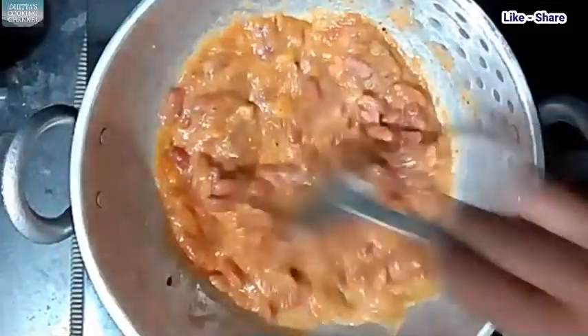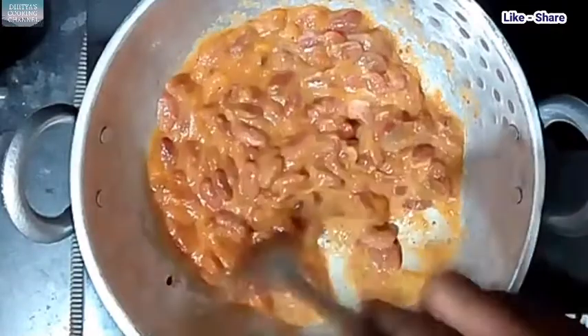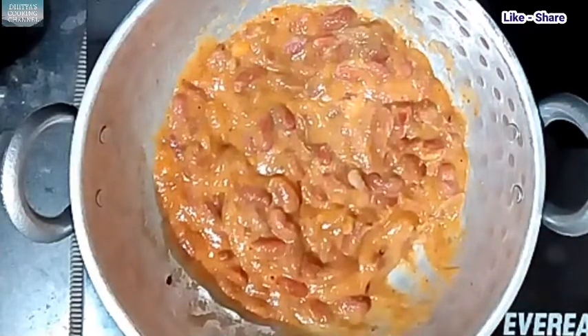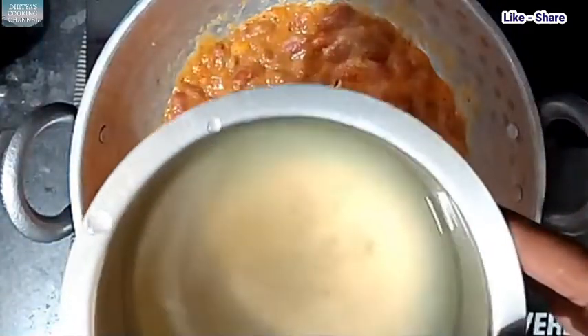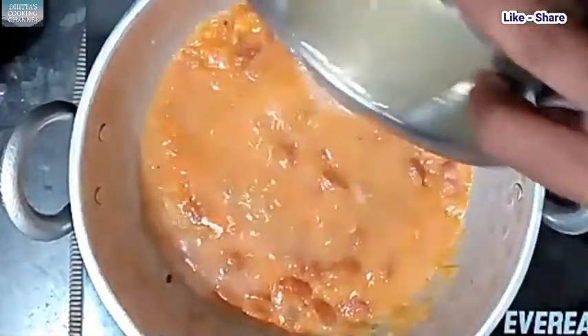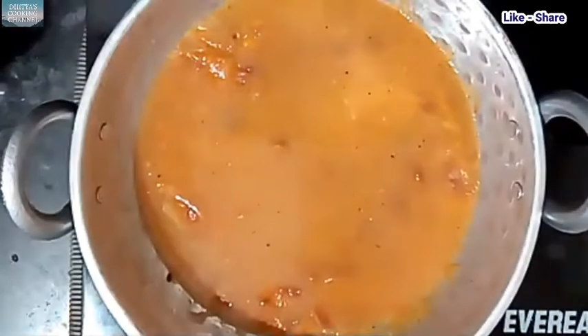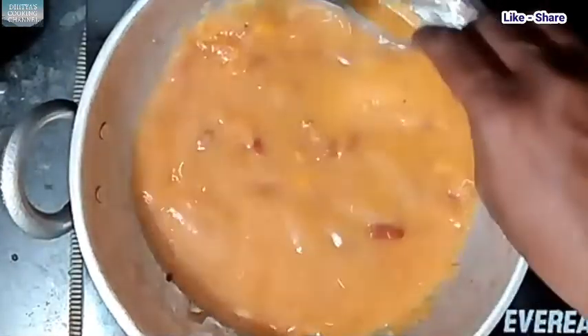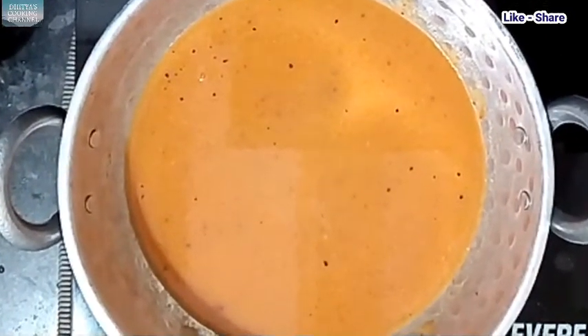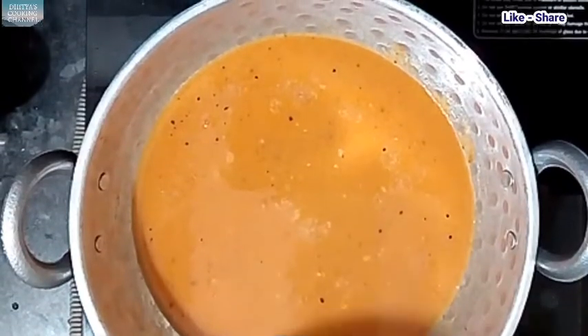We add this to the lentils. The meat is good. After the lentils, we add the water to it. We add the first glass of water and then have to combine with more water.